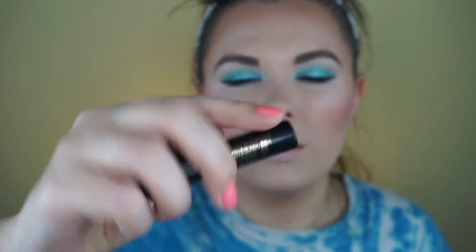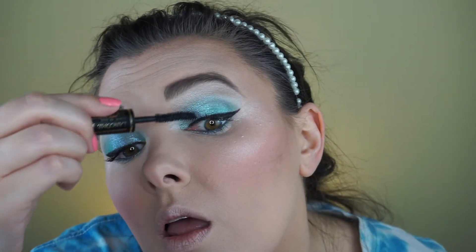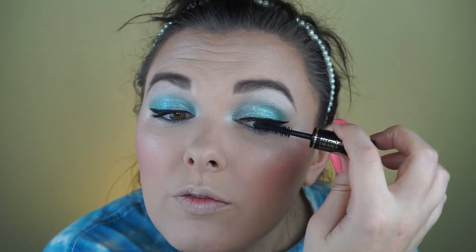I'm going to use this Lancôme Hypnôse Drama little sample mascara. It's an alright mascara from Lancôme, but if I were going to purchase one from them, I would get the Monsieur Big.